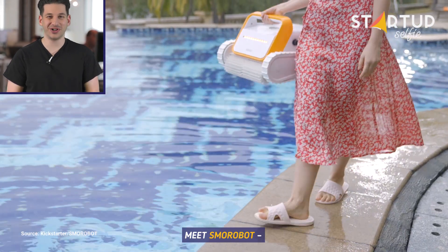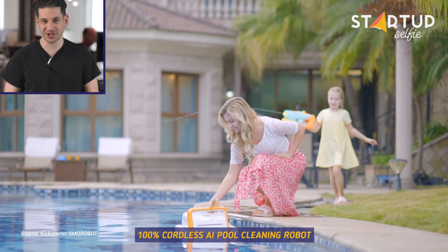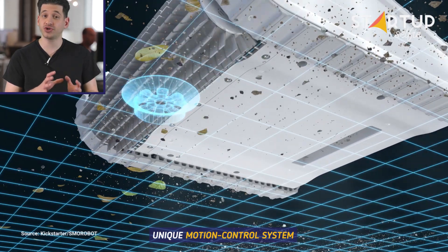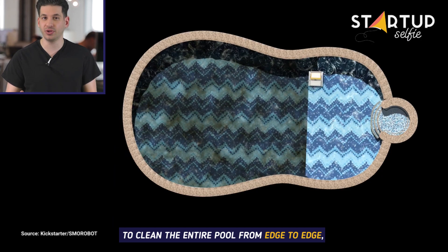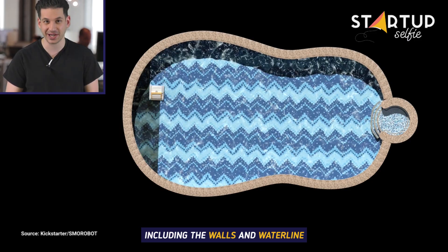Meet SMO Robot, the 100% cordless AI pool cleaning robot. SMO Robot has developed a unique motion control system combined with intelligent path planning technology to clean the entire pool from edge to edge, including the walls and waterline.